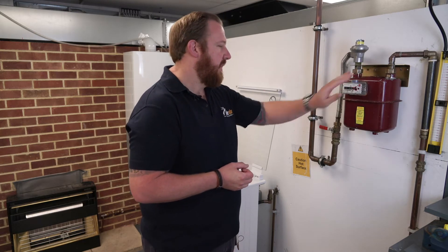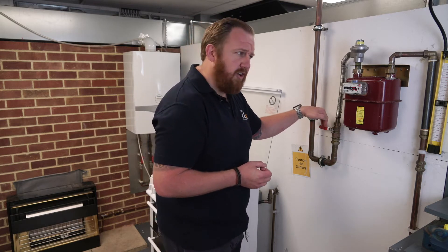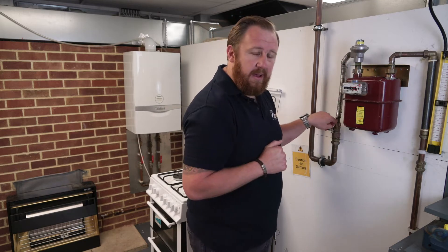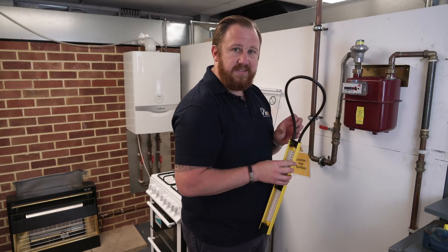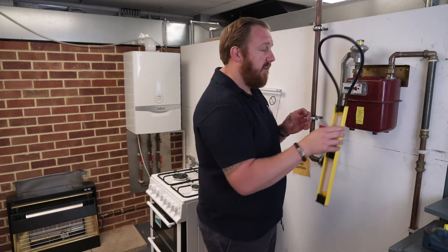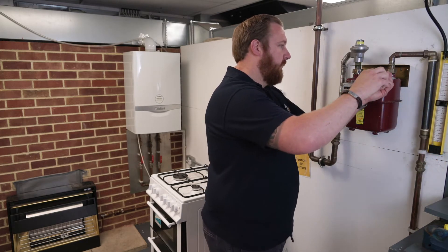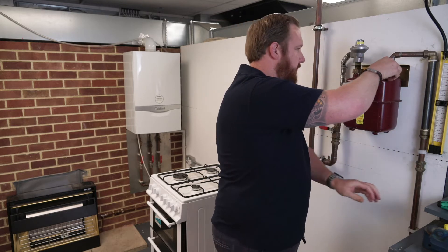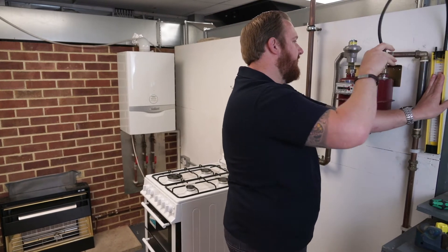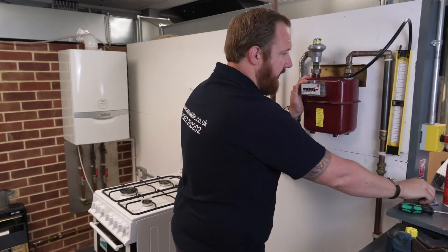Firstly, we're going to take the working pressure at our gas meter. We're going to make sure our emergency control valve is in the off position, then check our U-gauge manometer to make sure it's in good condition, and connect it the same way we would for a tightness test on a dead gas supply. Our gas is switched off and we're going to remove the test nipple. If your gauge has inches water gauge and millibar, make sure you're connecting to the correct side — we want to be working in millibar.